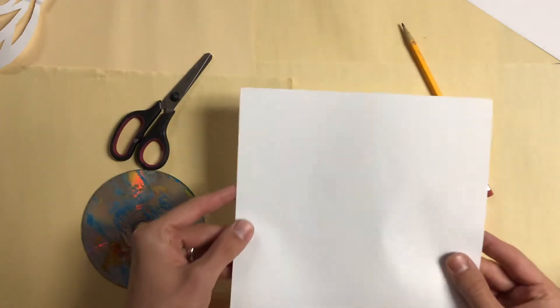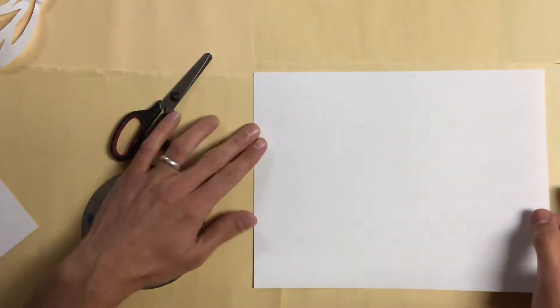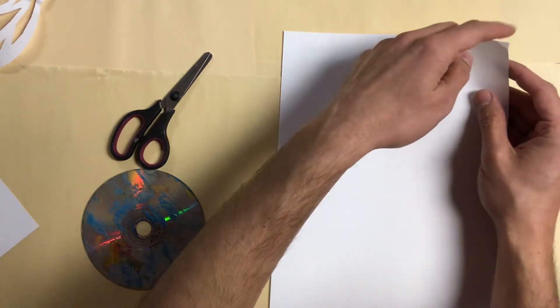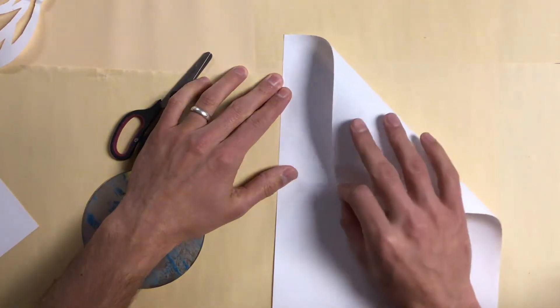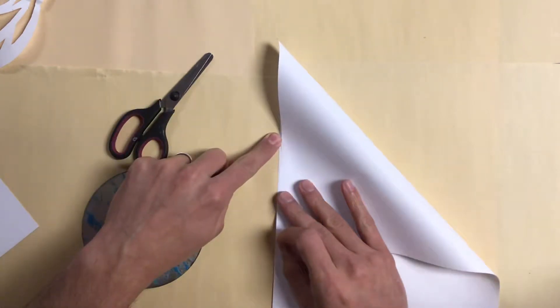To do this, we're going to use our square piece of paper that I've already pre-cut for you. If you want to do this at home and you don't have a square piece of paper, all you have to do is take one corner of your paper and line this top edge to the left side edge. I'm going to pull this top corner until this top edge of my paper lines up with the left side edge.